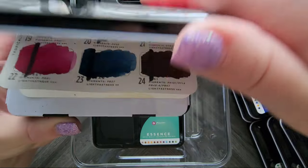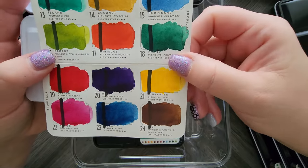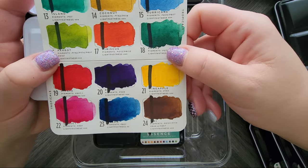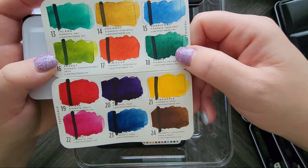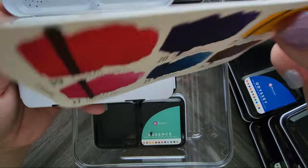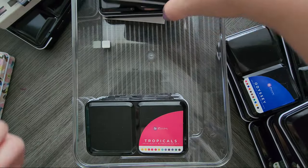Then we have Tropicals. I've used this one a few times. I love the colors. I do want to try and get them all in one pan in color family order, but then other times I think maybe I'll just keep them separate so I can grab one on the go — and that was kind of the point.